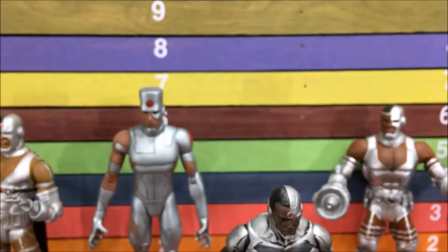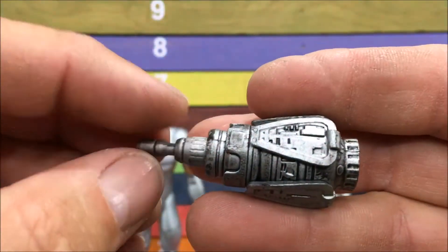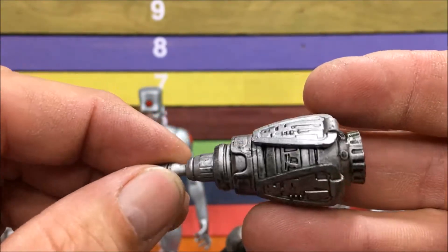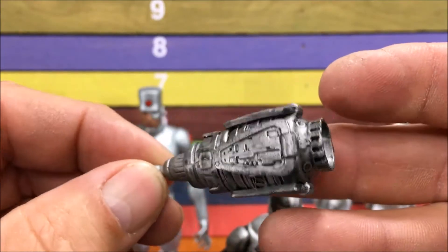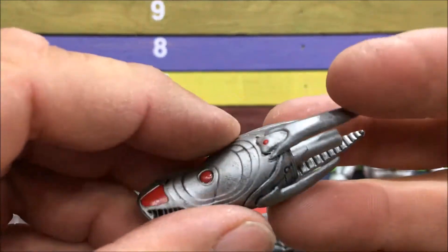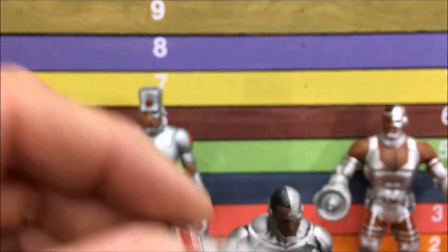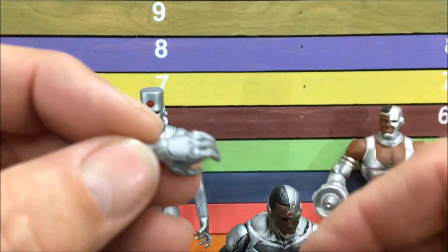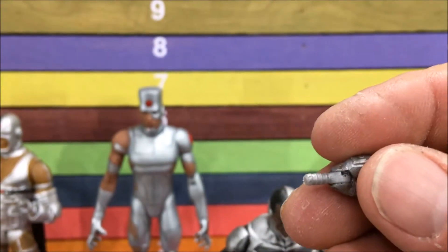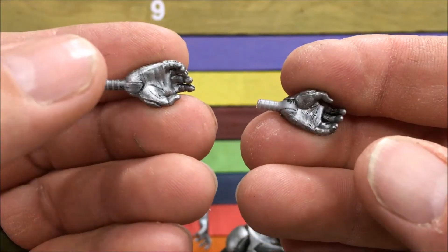Tons of detail there. This was a pretty expensive toy — one of their deluxe ones. I can't remember exactly how much, like 34, 36 bucks or something. And then here's another one where you can swap his forearm out. And this is probably the one I'm going to use on his right hand — I definitely like that one a lot. It also comes with interchangeable regular hands, like an open hand. There's really no point in these, because who's going to use these with all these badass cannon arms.